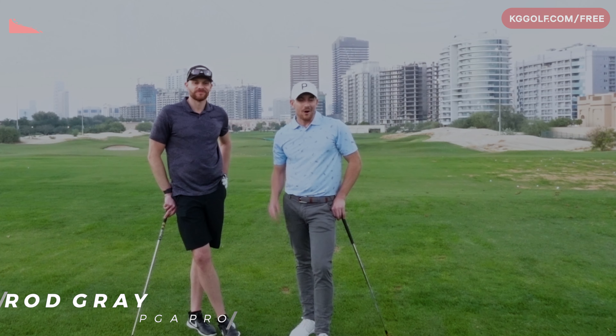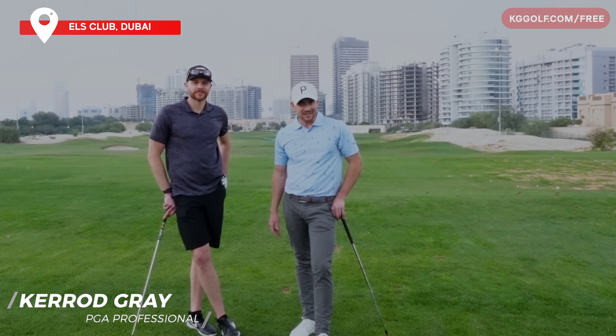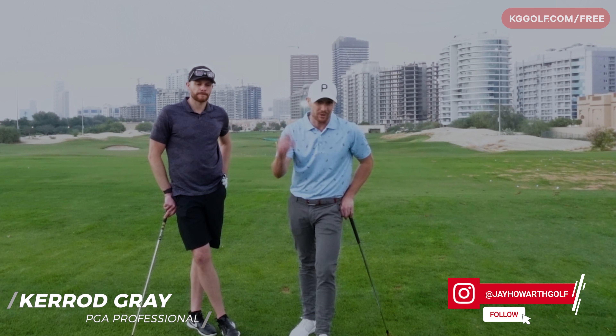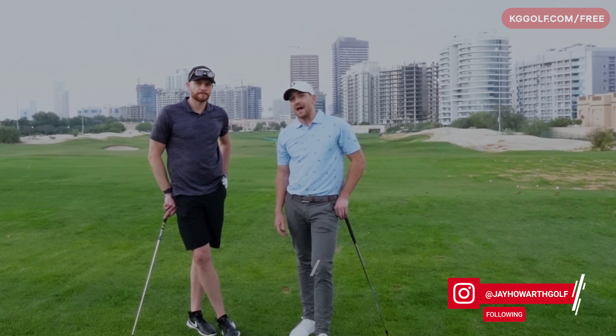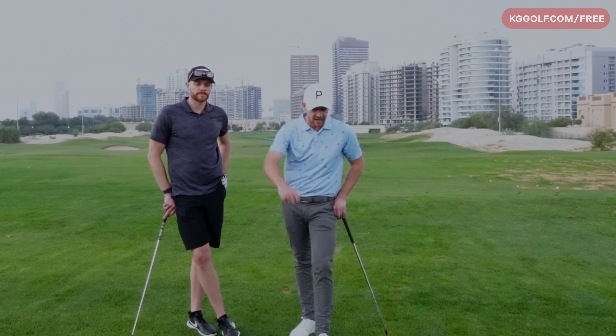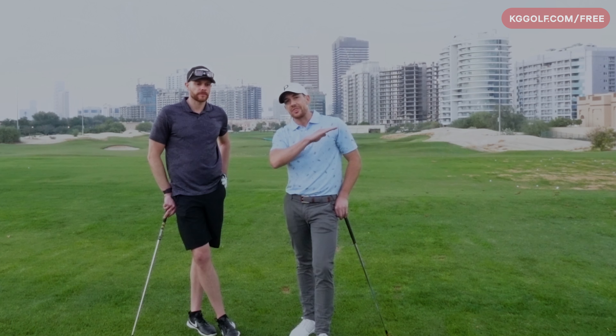Welcome back to the channel, guys. Kerry Gray on the range today here at the Els Club in Dubai, standing next to Jamie Howarth. He is a tour pro — he's played on the Challenge Tour, he's played in a British Open. We're going to be talking all about how to work through a swing change when you're on the range.